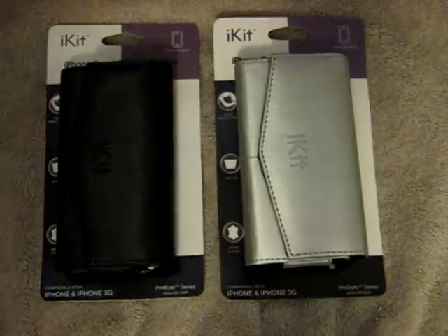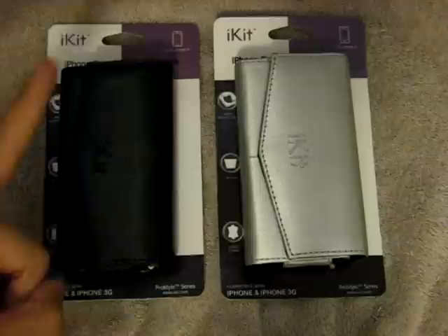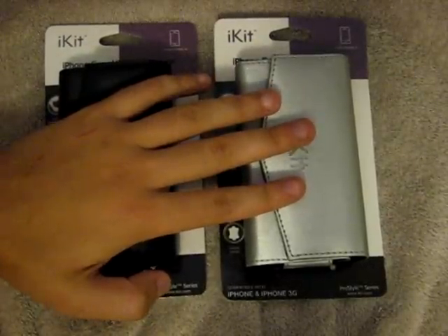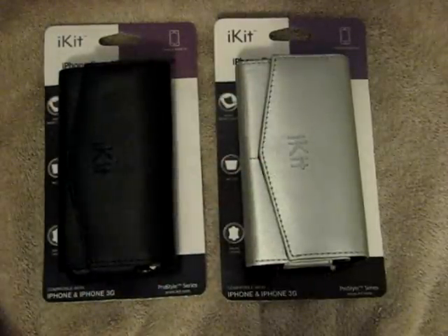Hello everyone, how are we doing today? I am here with quite a few things for you guys in this video. As you see in the title above, I will be doing a review of these two iPhone casings — yes, these are both iPhone casings — and towards the end of this video, I will actually be hosting a giveaway for six different promo codes.